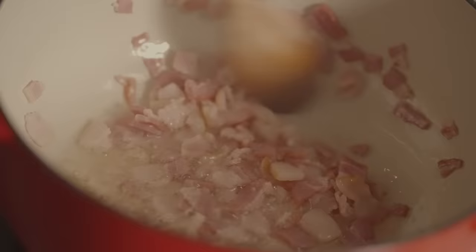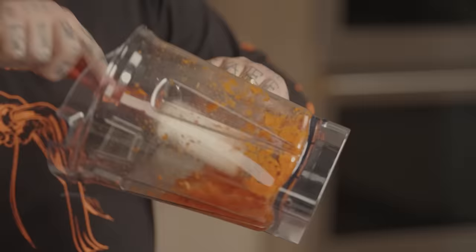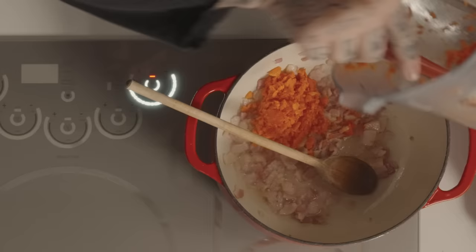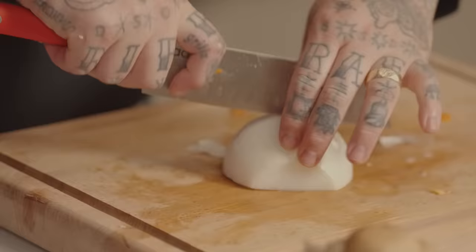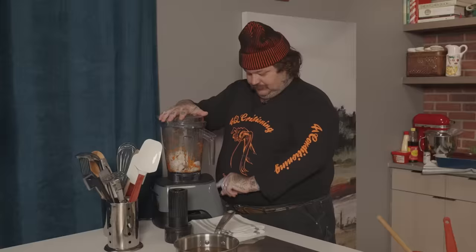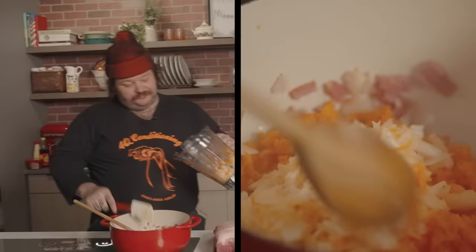You get a schnitzel, a couple of pierogies, you get a pork goulash in you. It's the middle of winter, the snow is coming down - it's an incredible feeling, and I want people to feel that feeling. So we're going to throw in our blended carrot and red pepper. I think only half an onion is going to be perfect for this. We're going to blend our onion and cook all this onion, carrot, and red pepper down.